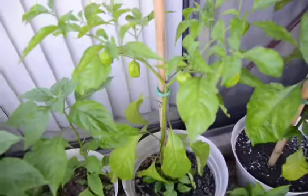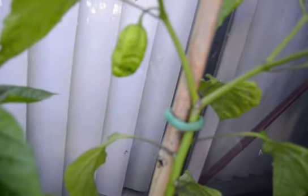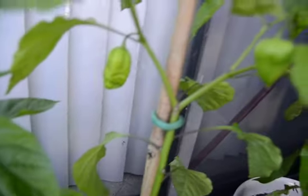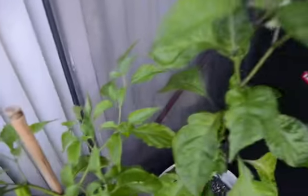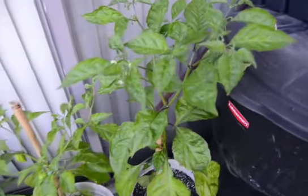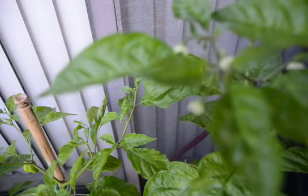This is a chocolate ghost. This here ghost has four peppers on it. Here's one of my Carolina Reapers, doing very well. Nice flowers.